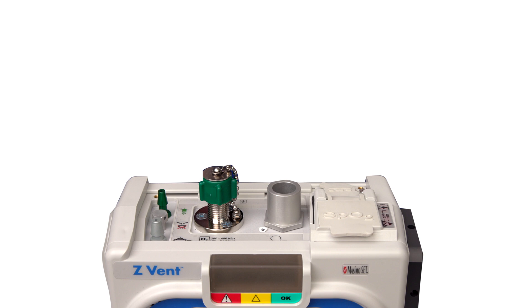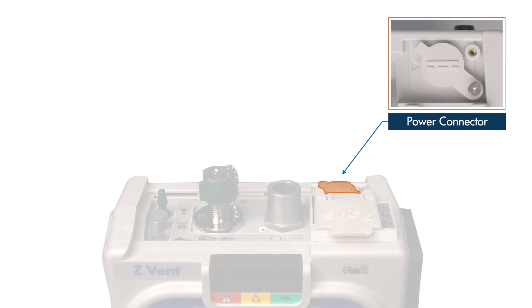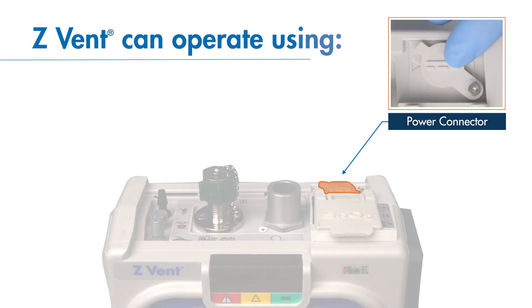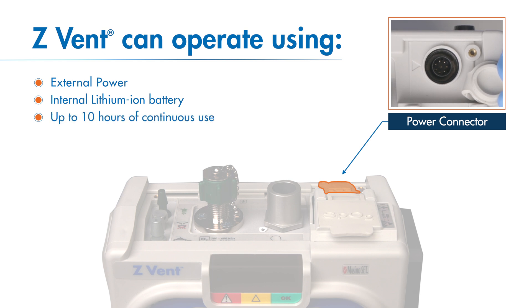Let us begin by exploring the top of the device. At the top right corner is the external power connector, located under the rubber cap notated by the solid and dashed line. The Z-VENT can operate using external power or from its internal lithium ion battery, which provides up to 10 hours of continuous use.